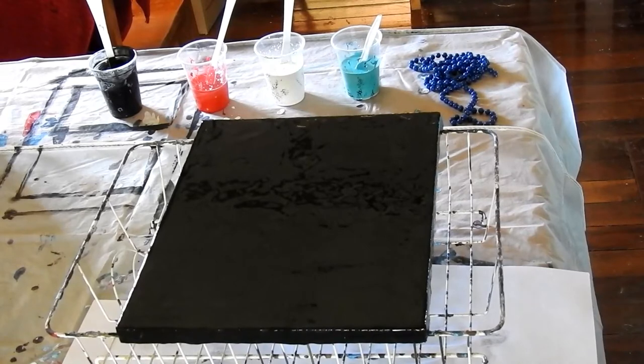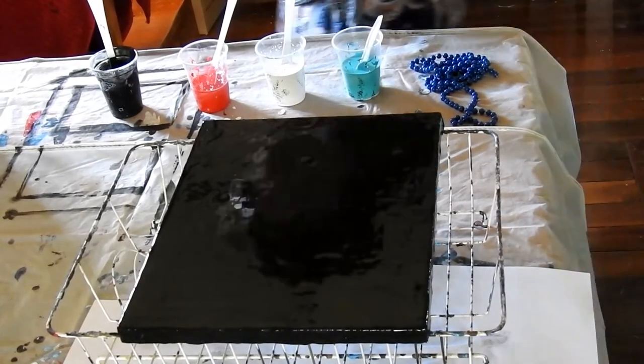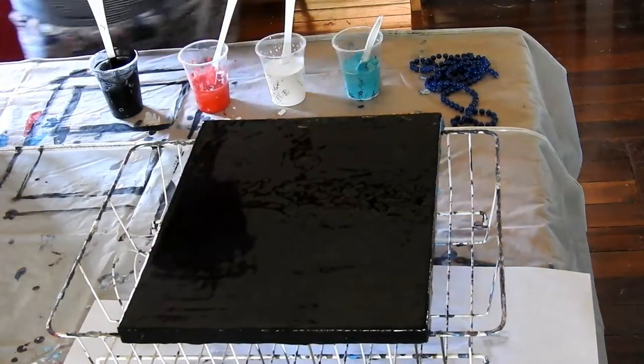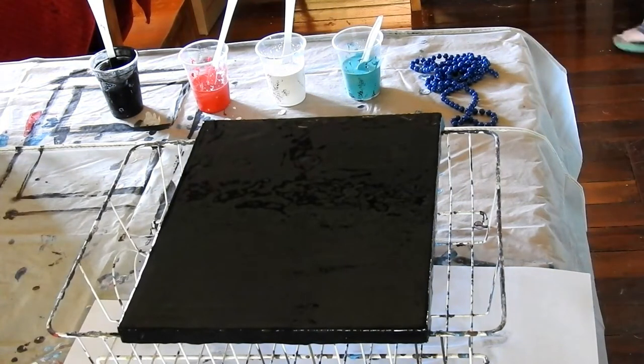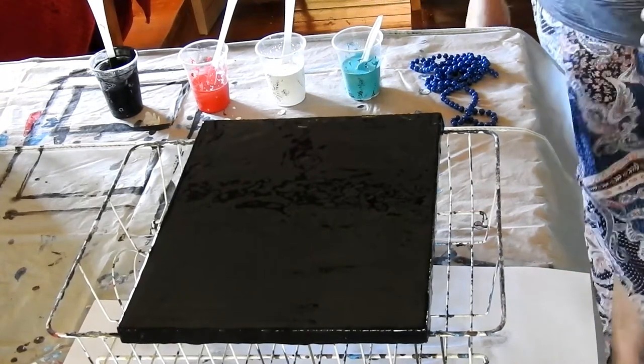You see before you a canvas with some black paint on. From memory I think it's 10 by 10 inch and I can't find the tape measure, but we'll pretend that that's what it is.